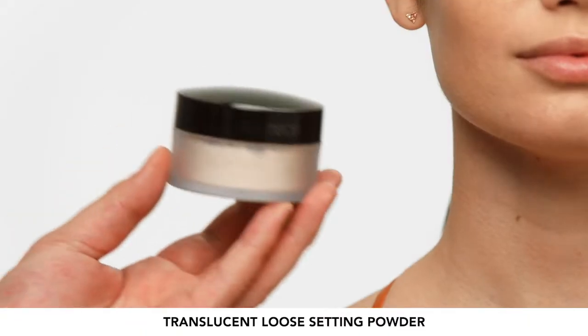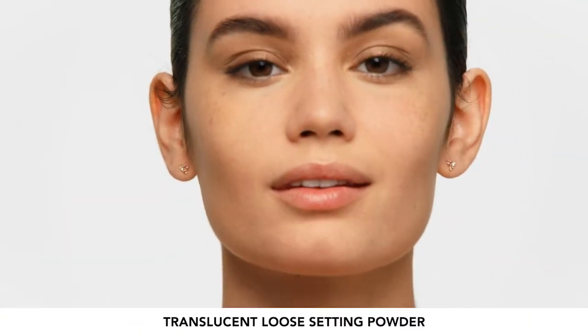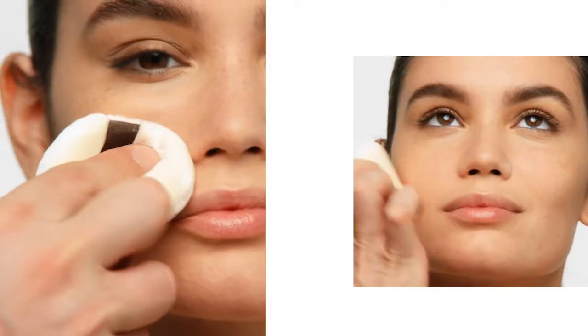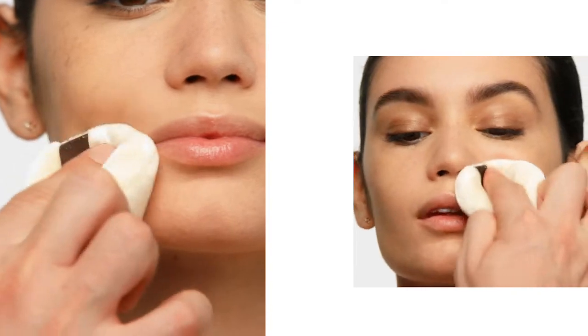I want to show you guys this really cool new technique called set up and set down. For the set down step, we're going to go ahead and use the original Translucent Loose Setting Powder to get rid of any shine and unwanted texture. I'm going to use this on the sides of the nose, on the chin, the center of the forehead, areas where you want to reduce and eliminate shine.